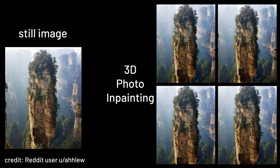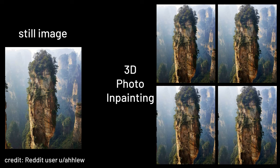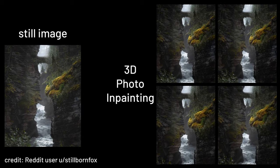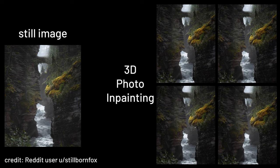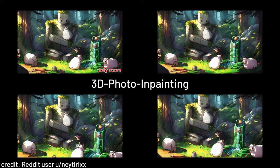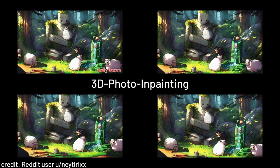Let me introduce 3D Photo and Painting to you today. It is an AI that turns your image 3D with the use of depth awareness and edge detection. What's cool about this is that it not only works on real life photos, but it also works on illustrations — just anything that contains a sense of depth.